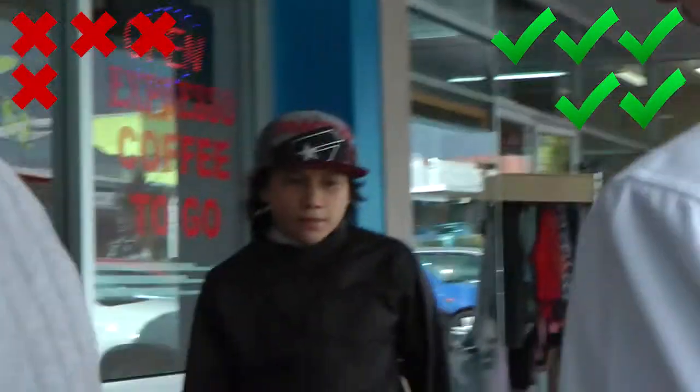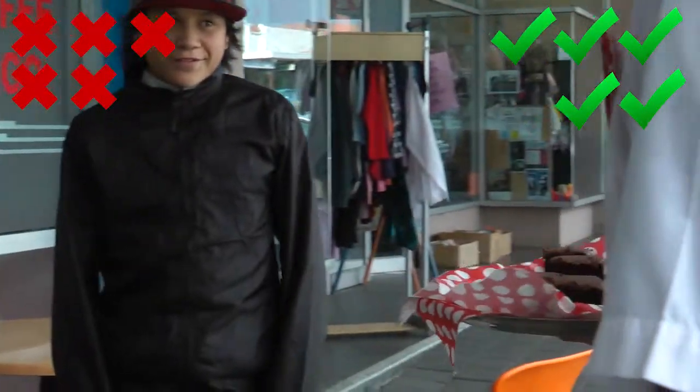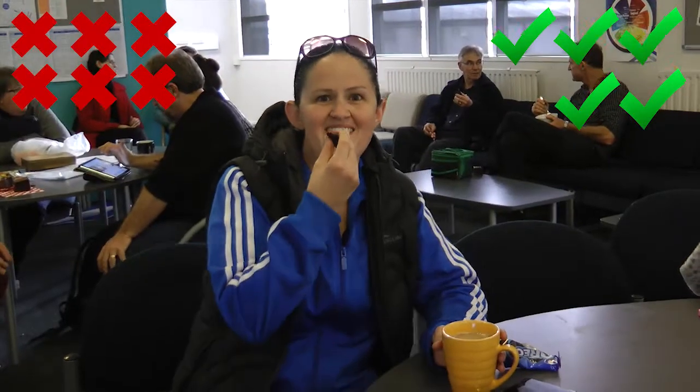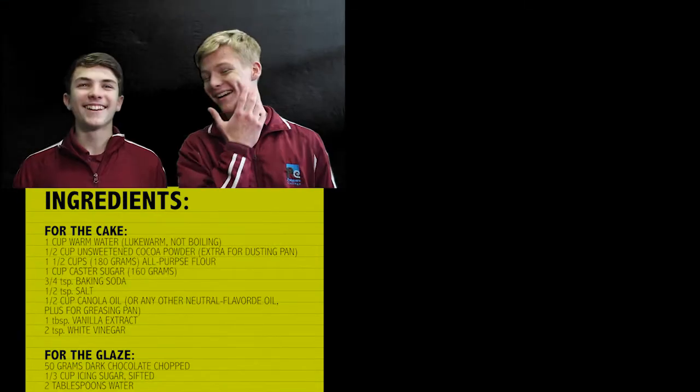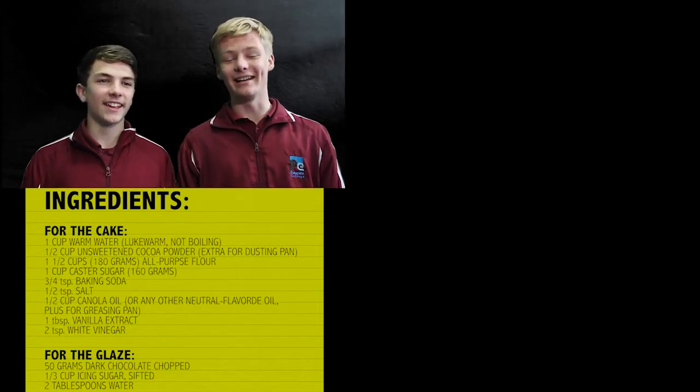Would you like some chocolate cake? Would you like some chocolate cake? Okay. I'd love to eat it. This proves you can have your vegan cake and eat it too.